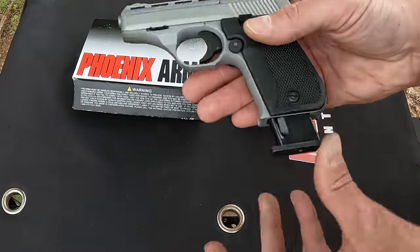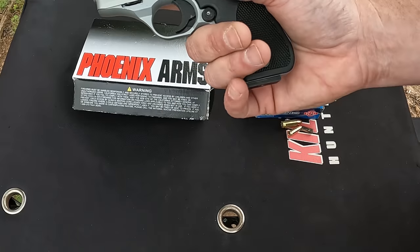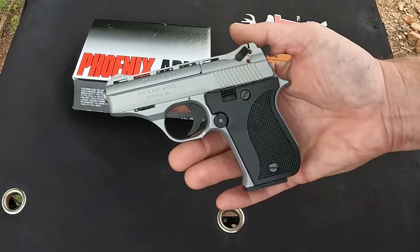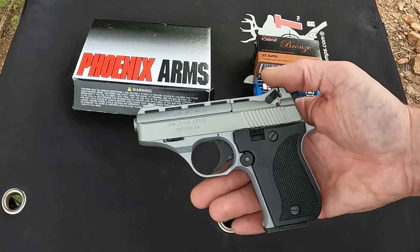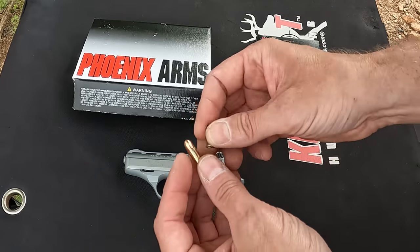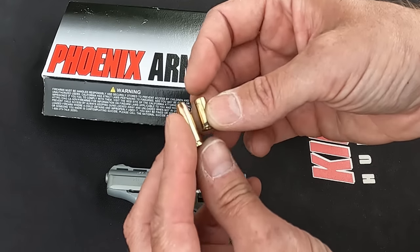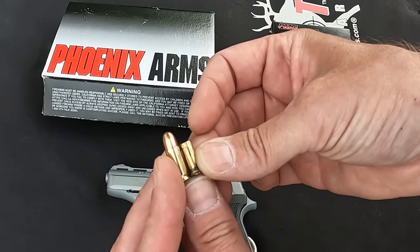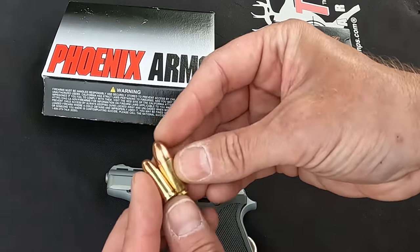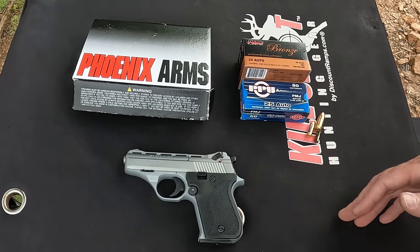That's really about all there is to say about it — nothing fancy, just an inexpensive little 25. It's a two-finger grip as you can see. They do have a base plate you can put on there to get your pinky on. My only purpose for this was testing. For anyone who hasn't seen a 25 Auto, here's an example next to a 22 LR — the case length is the same but the diameter is a little bigger. And here it is next to a 9mm; it makes a 9mm look like a 500 Magnum or something.